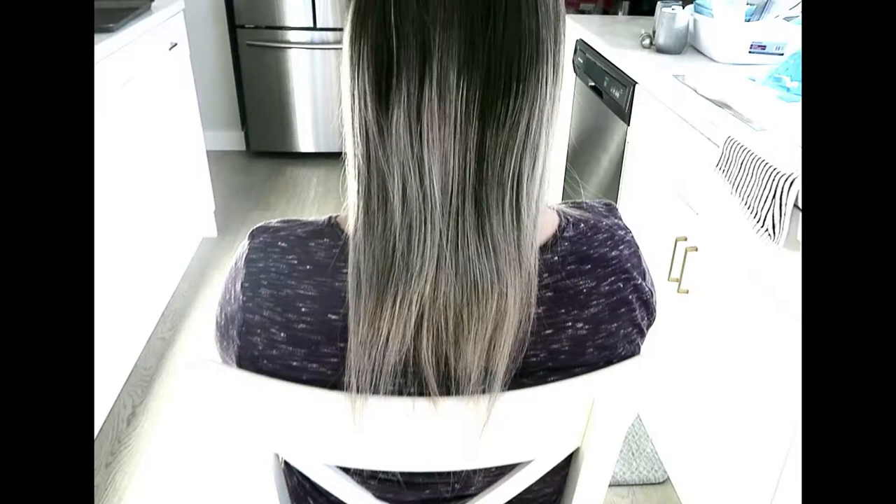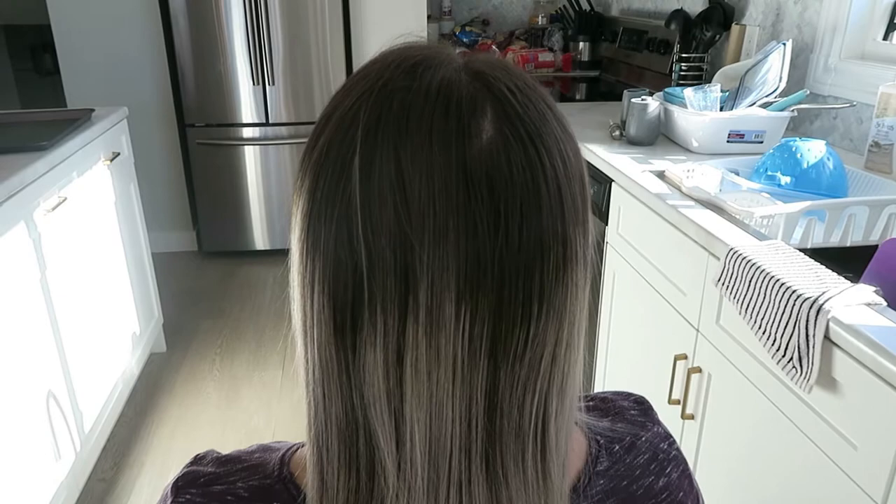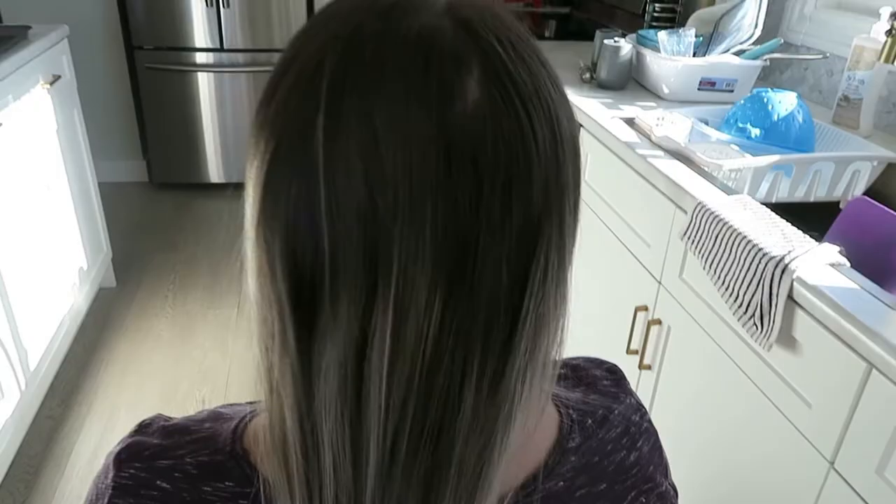Hey guys, it's Tasha. Welcome to my channel. So for today's video, I'm going to be showing you guys how I take this client's hair who has pretty long hair. It's thin and fine, and it doesn't really have a style or shape to it.